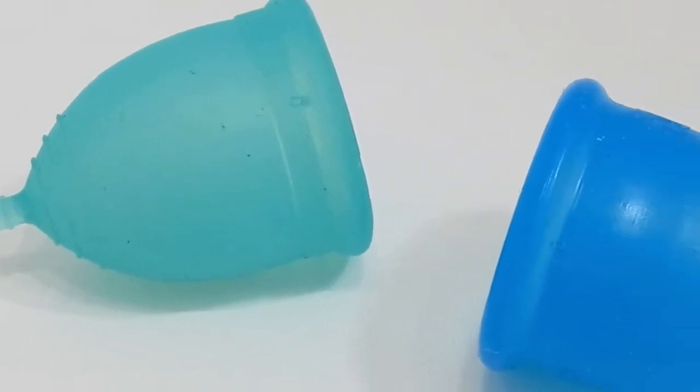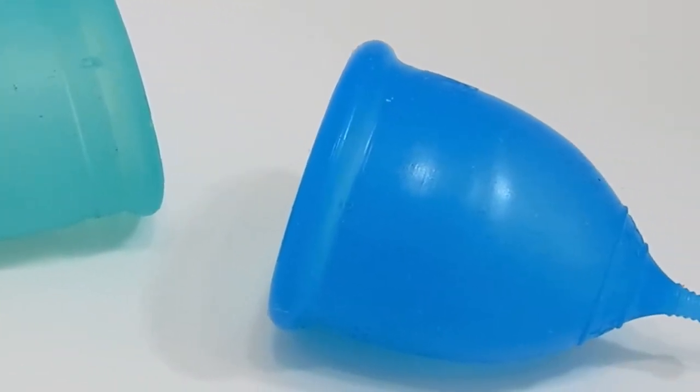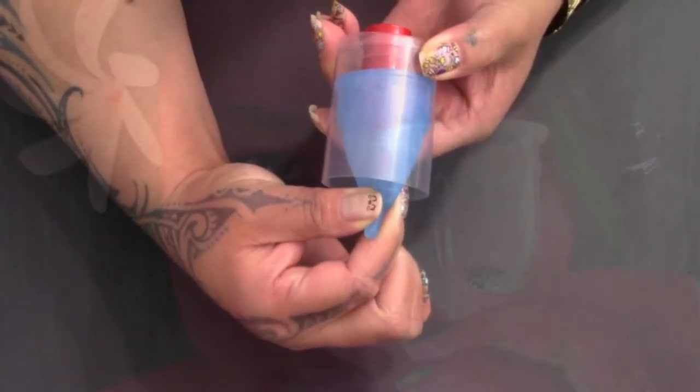This is a squish comparison between the Large Quiddowee and the Large Super Jenny. Hello everyone, it's Red Herring. I hope you're having a great day.